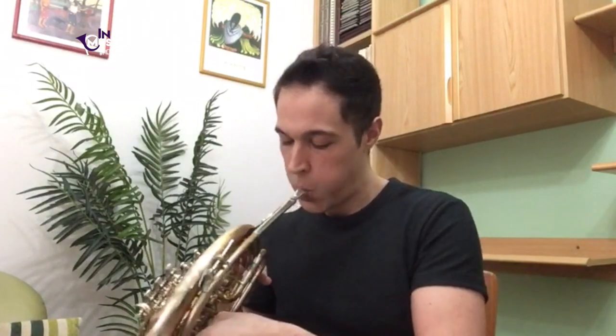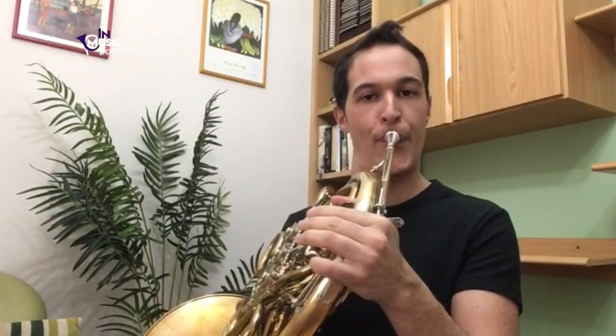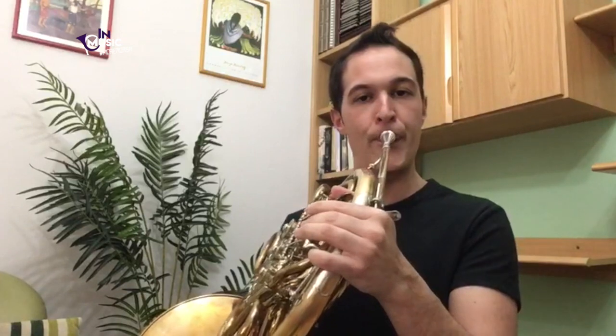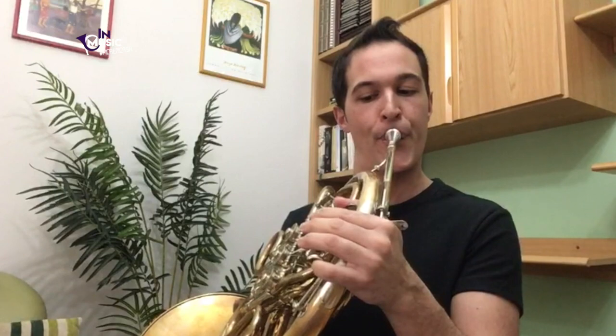I also like to do this one with three different articulations: one legato the first time, second time tenuto — like this long note scale — and third time short notes. You can go all the way up as well with this exercise, and down wherever you feel like.